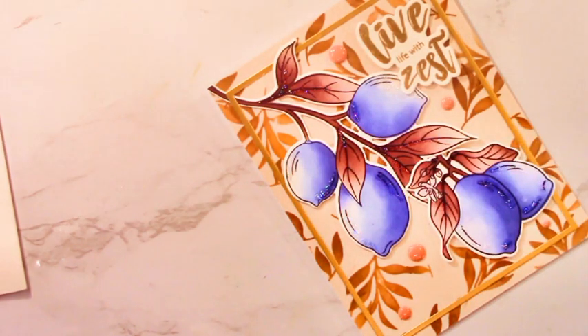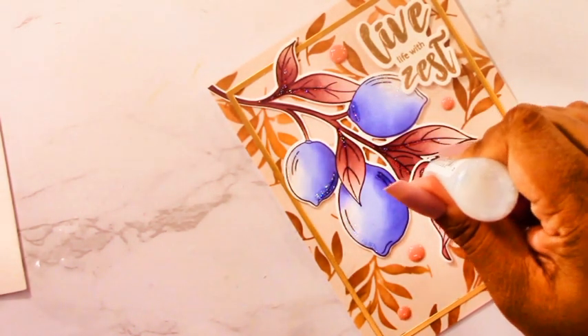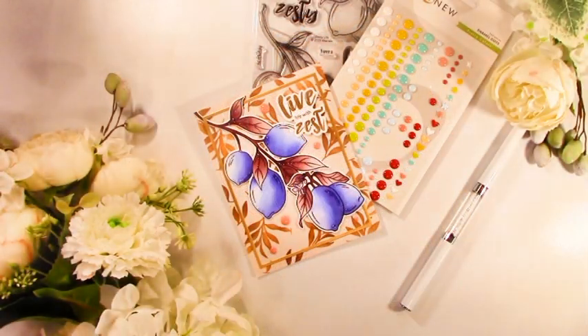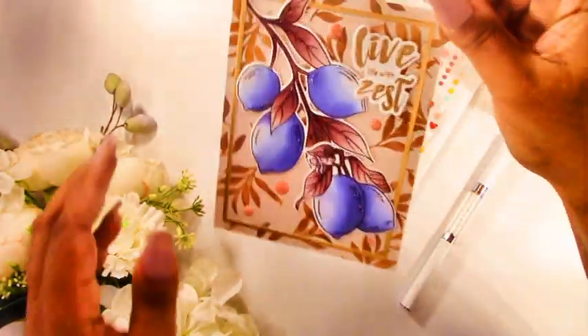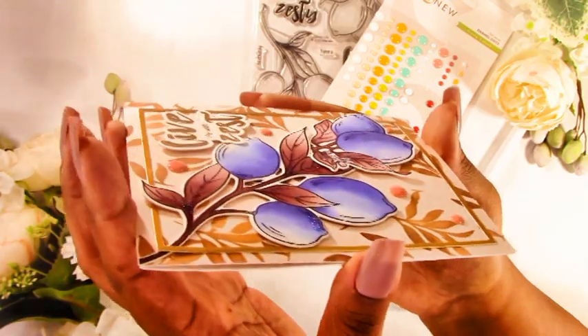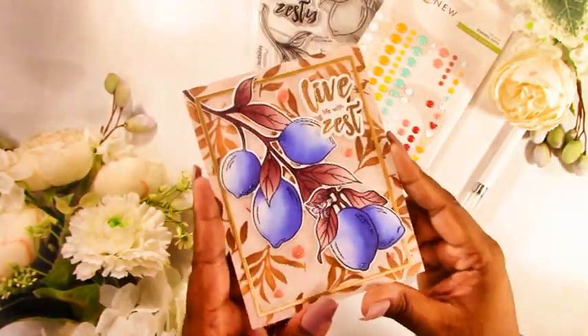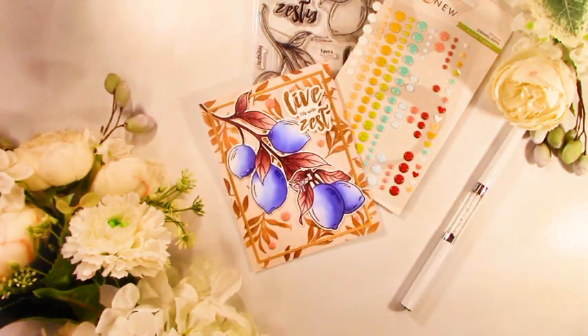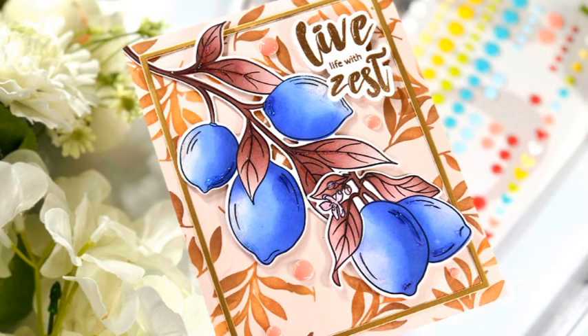That is my card! I hope it has inspired you today. Don't forget to check out all the products as part of the release — there's a link in the description below. If you get lost along the way you can always go back to the Altenew YouTube channel to find the list of designers. If you enjoyed this video please don't forget to like and subscribe. I'll be back for the Marvelous Monthly Series, so I'll see you then. Have a great day, don't forget to comment, and good luck — bye!